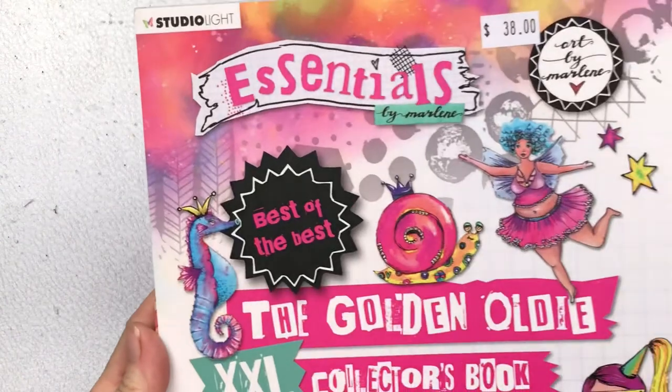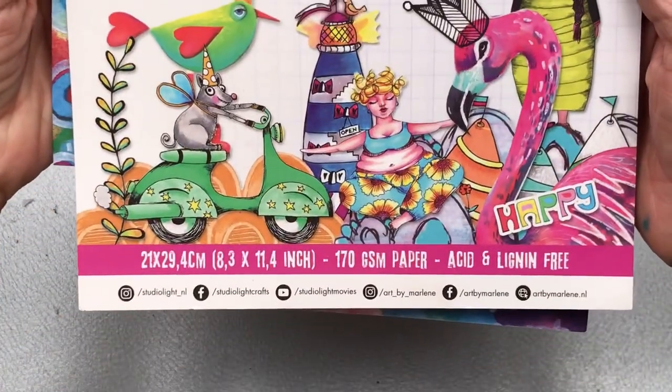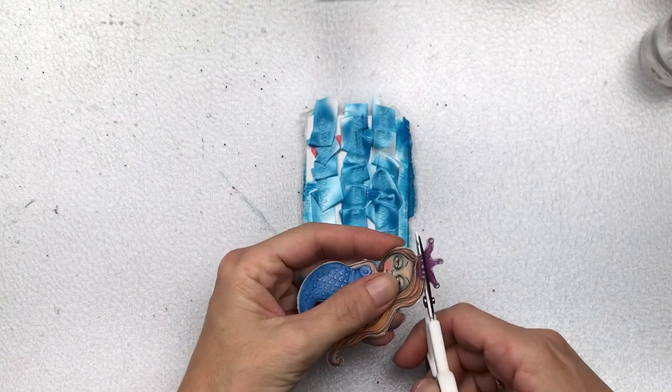I just wanted to quickly show you the book I was talking about that has the die-cuts. It's called Essentials by Marlene — it's a book full of really bright, funky, colorful characters with lots of die-cuts, and it also includes collage papers.